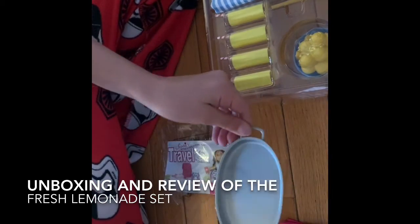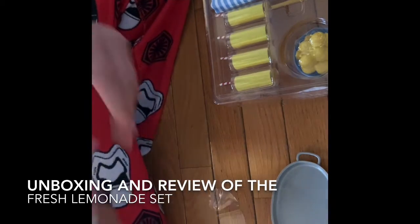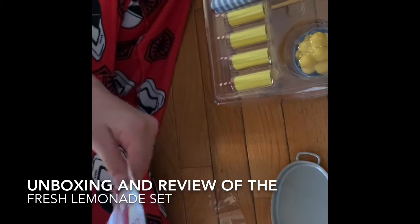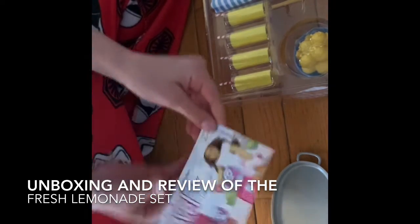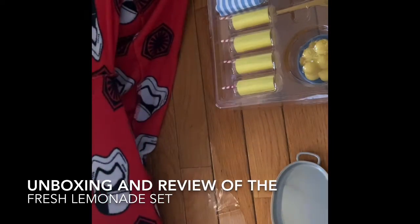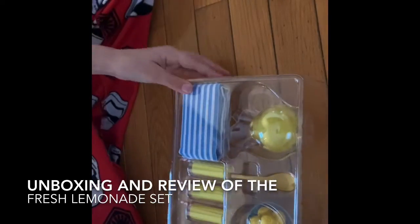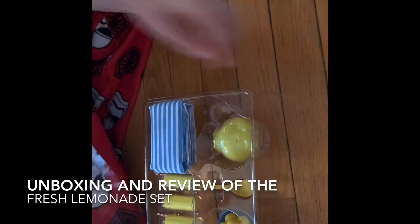Then you have this tray to put all the lemonade on. Then you have this little instruction — well, not really instructions, it's more like an ad for their travel set, which I already have, and it's really nice. So putting that off to the side. And then the real thing — so you take this off. There's a plastic covering.